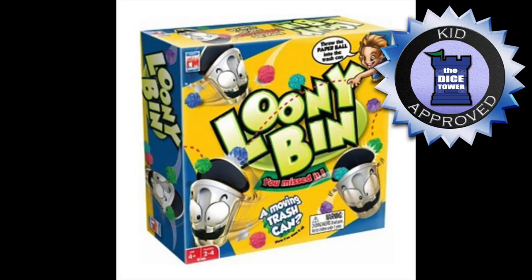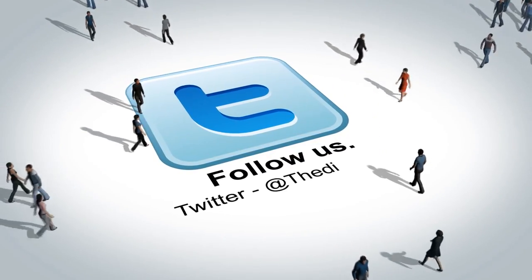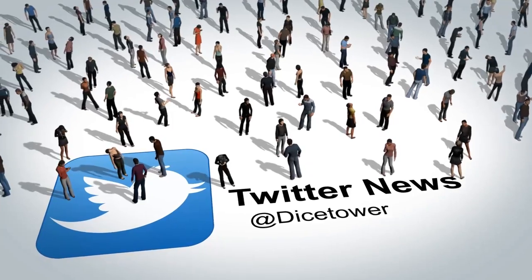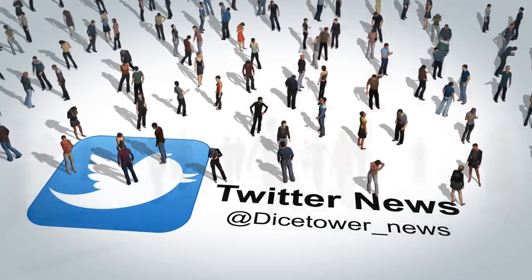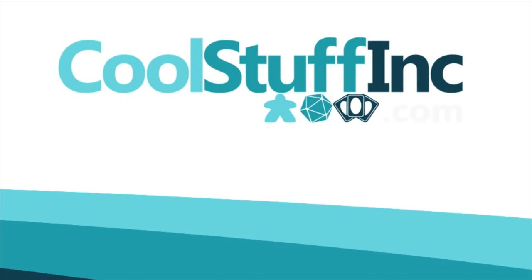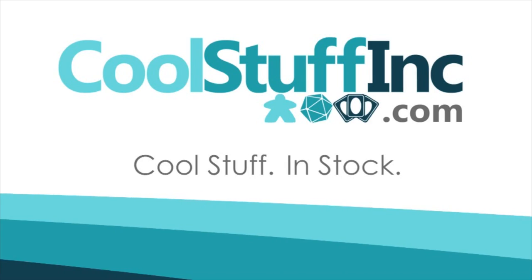Thanks so much for watching the Dice Tower videos. Find more great videos and reviews as well as our top-rated audio podcast at Dicetower.com. You can also find other great shows at Dicetowernetwork.com. I'm Eric Sommerer, and you've been watching The Dice Tower. The Dice Tower is sponsored by Cool Stuff Inc., where you can find great games for great prices. Check them out at CoolStuffInc.com.